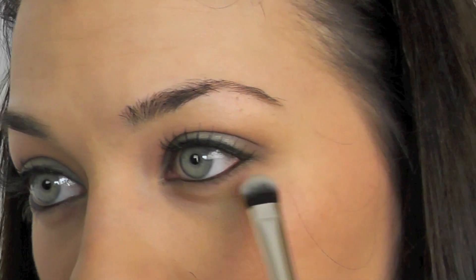Then moving back to the eyes, I'm just sweeping a little bit of the mid-tone and the brown eyeshadow we used from the Stila palette, just sweeping this right on the lower lash line, and also lining the waterline as well with some black liner.